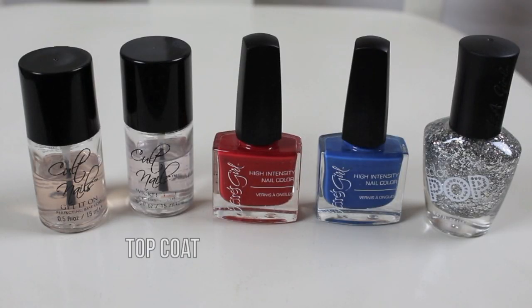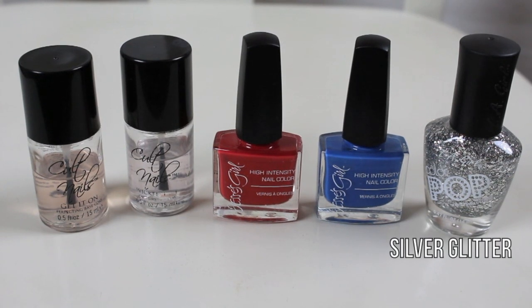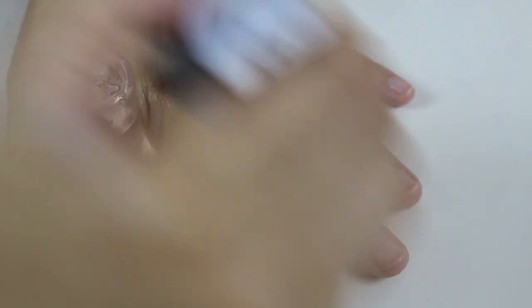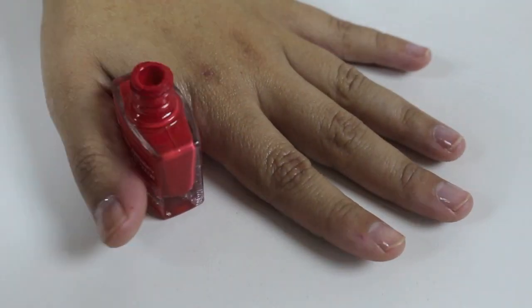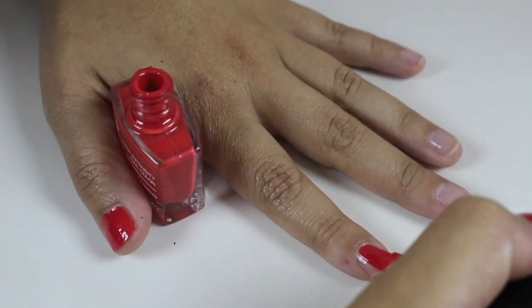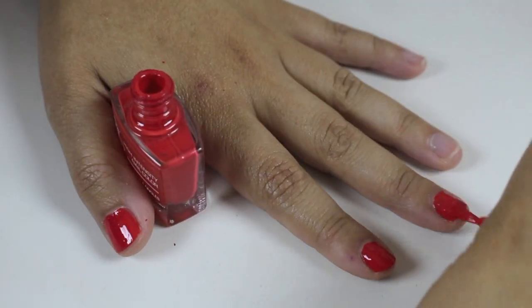So I am actually going to start with the nails first before we do hair and makeup. For the nails you will need a base coat, a top coat, a red nail polish, a blue nail polish, and then a silver sparkly glitter nail polish. The first thing you want to do is apply your base coat to protect your nails and then take the red nail polish and paint 2 coats on all of your nails except your ring finger.